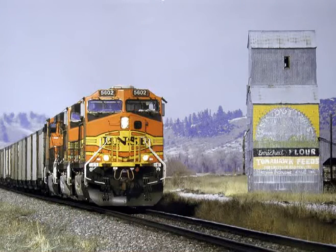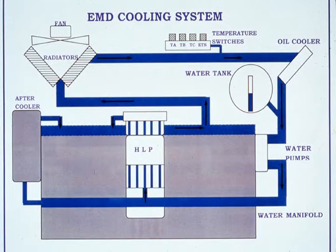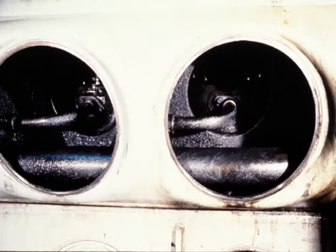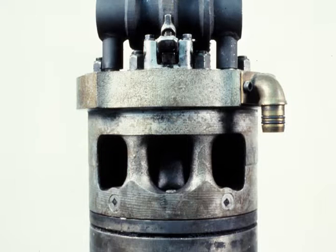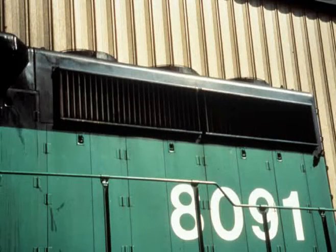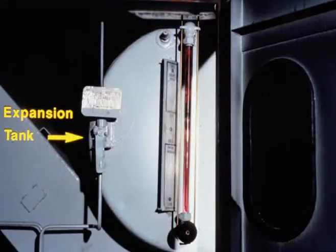To keep a 4,000 horsepower diesel engine cool requires a cooling system that can move large amounts of coolant at relatively low pressure. The components of the EMD cooling system include two centrifugal gear-driven pumps — one for each cylinder bank — a replaceable tube running the length of each airbox, individual inlet and outlet tubes for each cylinder, engine-mounted after coolers on each side of the engine, and radiator sections on each side of the locomotive.